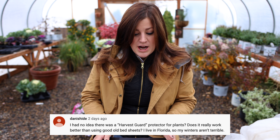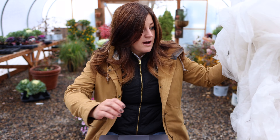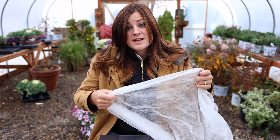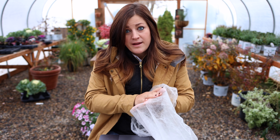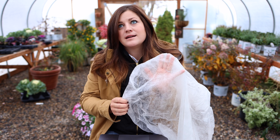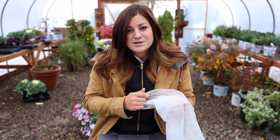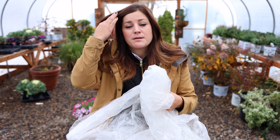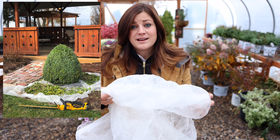The first question was from Danny Scheid: 'I had no idea there was a harvest guard protector for plants. Does it really work better than using good old bed sheets?' So I brought a piece of harvest guard out — this is a very well-loved piece. Like you can see through it; it's very lightweight. It's actually lighter weight than a bed sheet, and bed sheets work great to protect anything from a frost or heat. I use this on my tomato plant after I cut it back really hard when it was really hot out — it helps because it still lets light in but not as much as if it was just exposed completely. It protects things from frost, but it also lets a little bit of moisture go through so it doesn't get really heavy. You can get this in a whole bunch of different sizes. I also use it at the base of boxwoods when I'm trimming them — I pull it around the base, do my trimming, then gather it all up and do cleanup really quickly. I like to use this because it's just very lightweight.